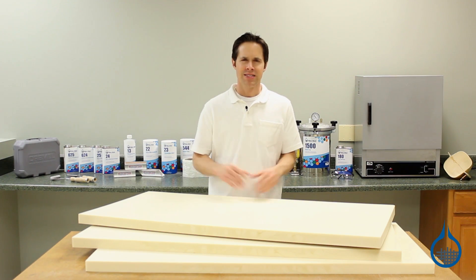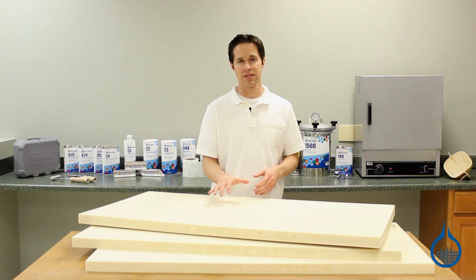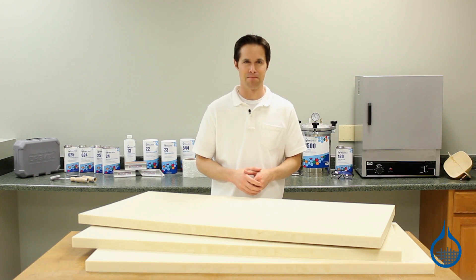Hi, I'm Steve from Fiberglass. Today we're looking at sheets of our polyisocyanurate foam in the two pound density, available at Fiberglass.com.